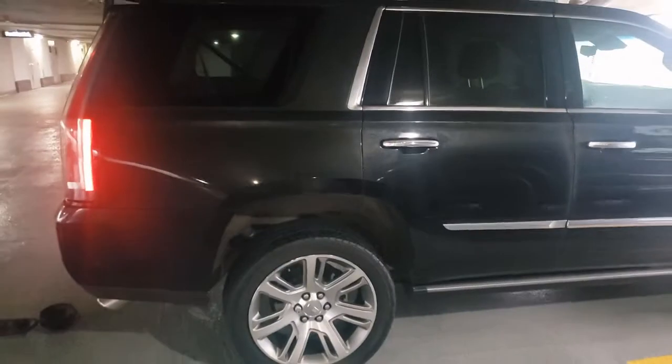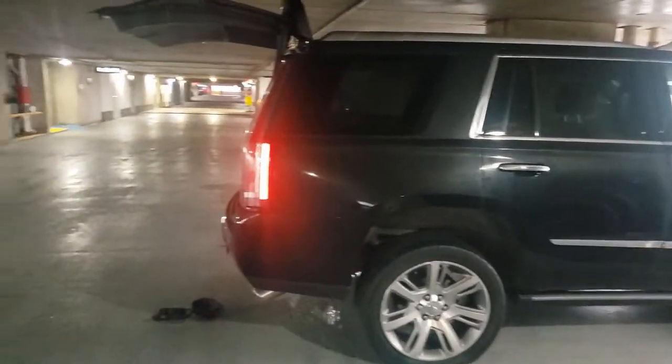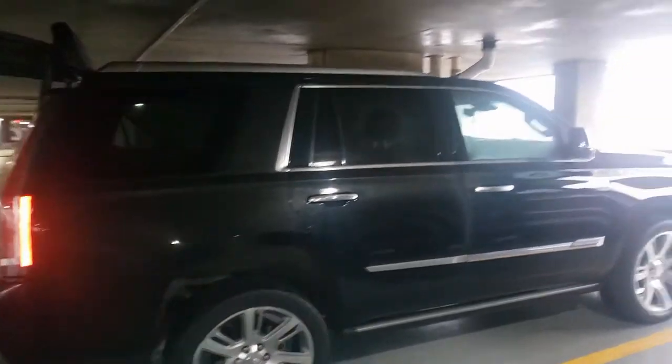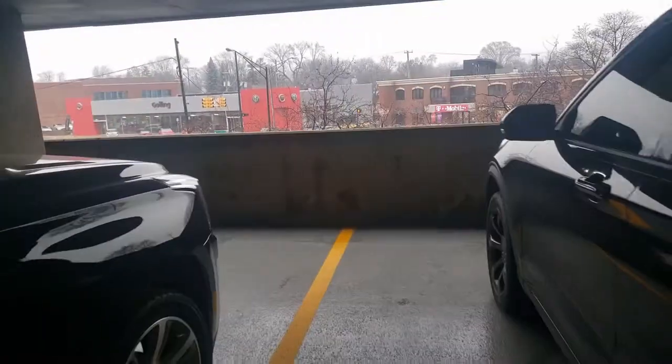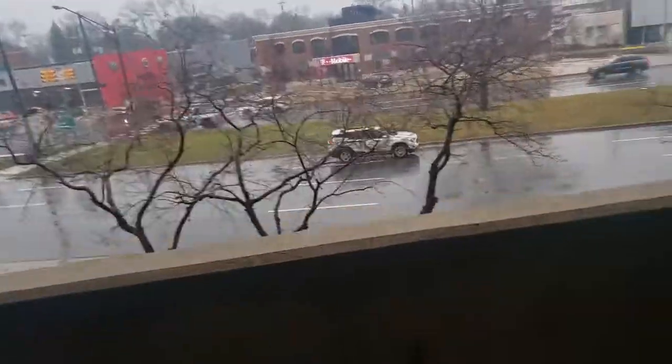I'm back with another one. I'm here about to do a Cadillac Escalade. I'm in a parking structure with a low ceiling — look at that, I can touch it with my hand. It's a big parking garage with a low ceiling. Probably up on the second floor. Yeah, I'm on the second floor.